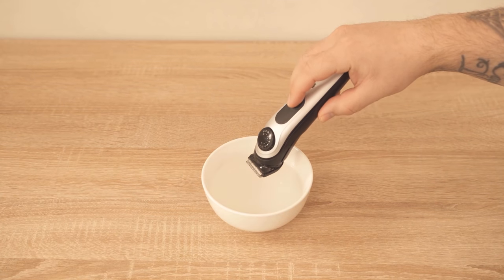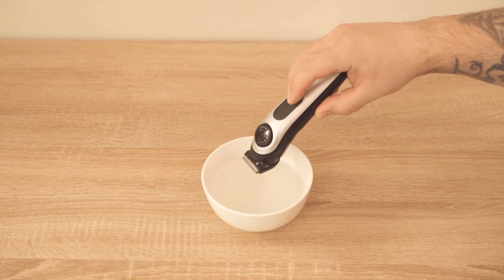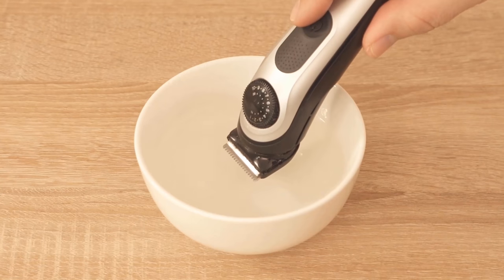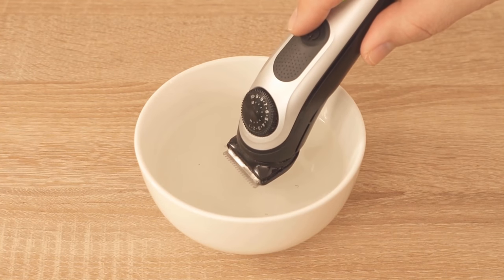For this, a bowl of water is actually ideal. I have now just provided a small bowl with some water. Take the razor and hold it very lightly in the water and then turn it on.